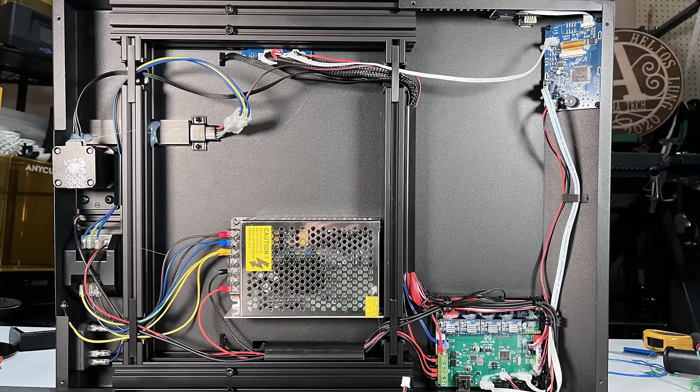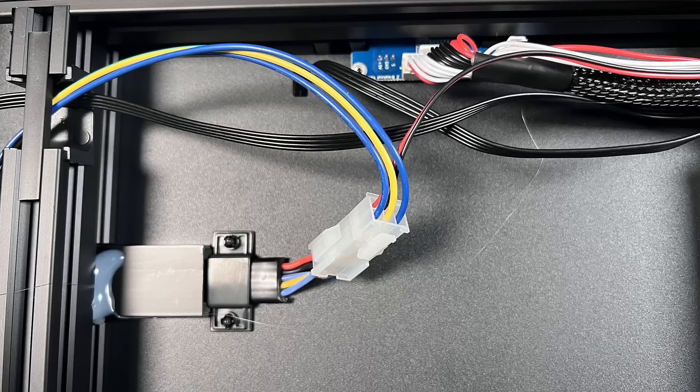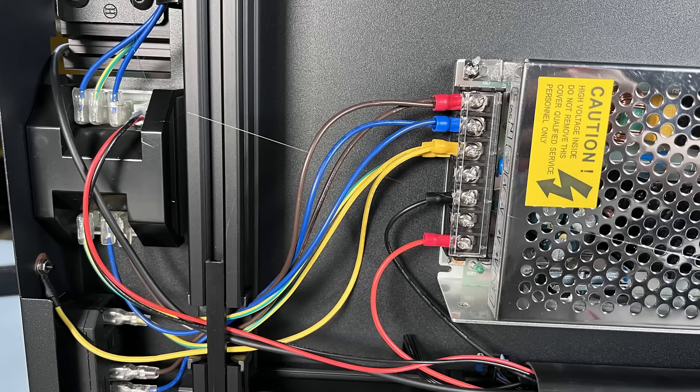Pro 8: This is a high quality build. Normally when you open up the base and look at the wiring on the power supply and motherboard, many printers just come with bare wires connected to screw terminals. However, this printer uses quality connectors and ferrules everywhere, even in places most users would never see.